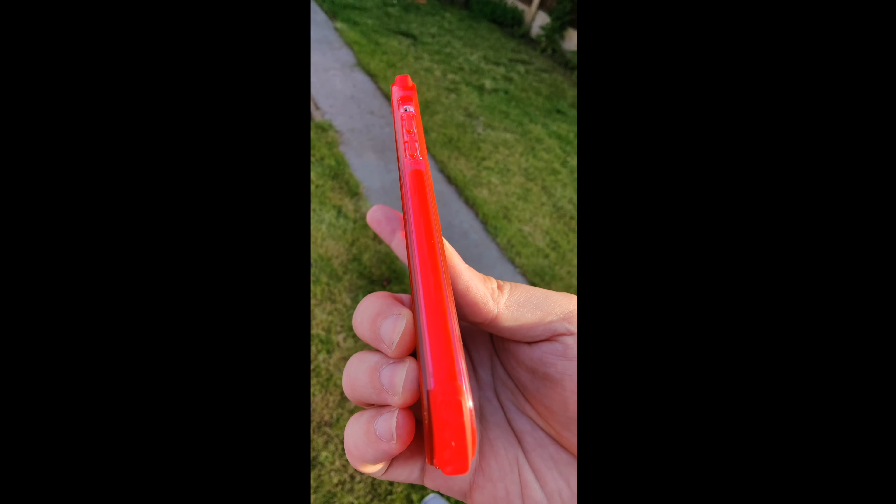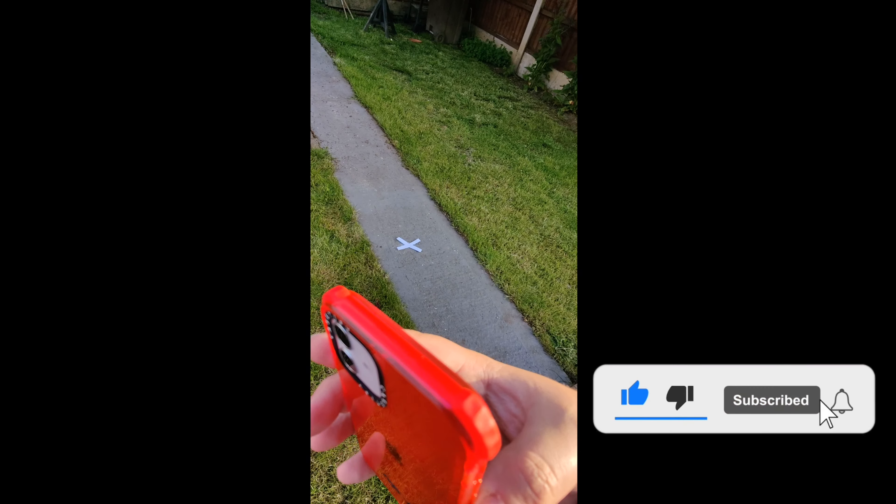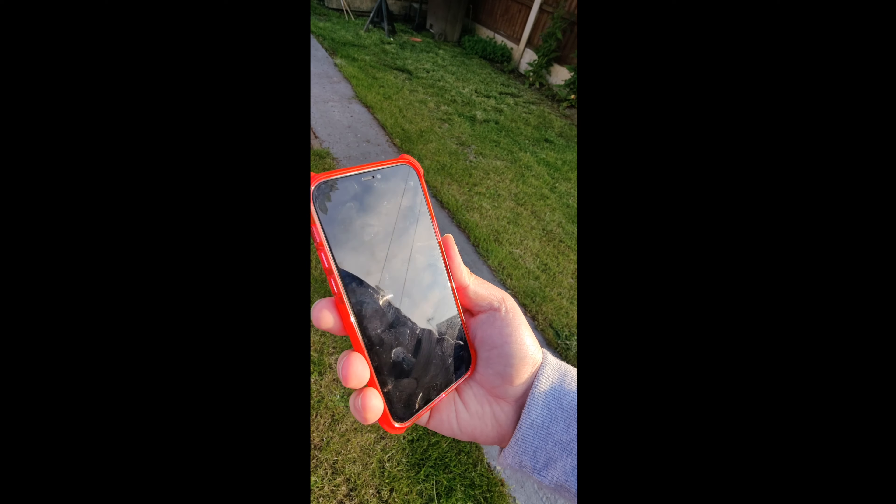If you enjoyed the video it would be great if you could press that like button, subscribe to the channel if you want to see more content, and press that bell icon to be notified as soon as new content is released. See you guys on the next one.